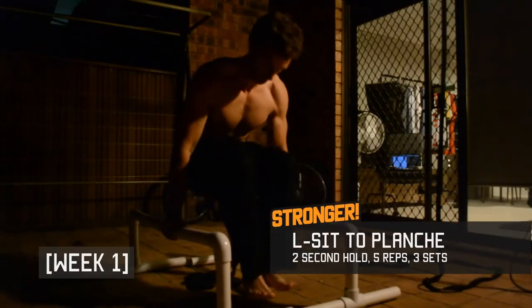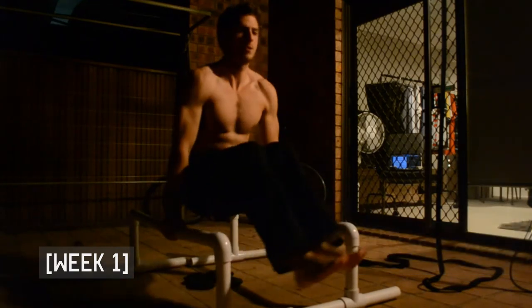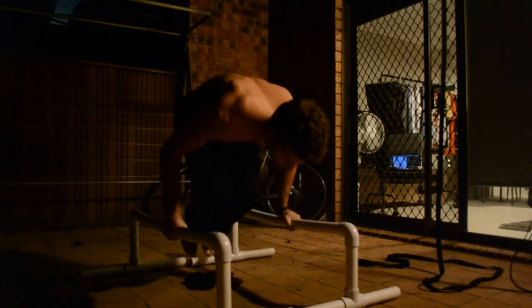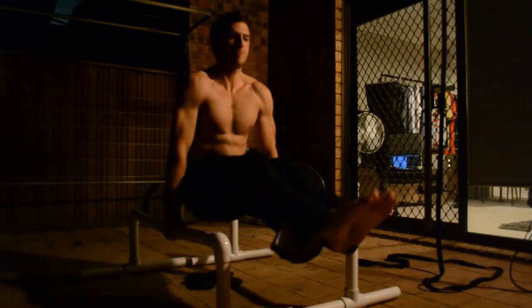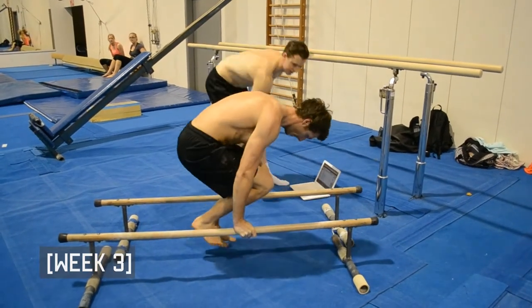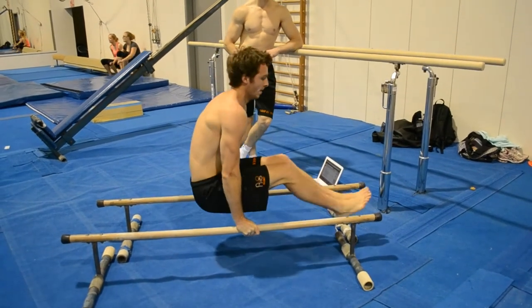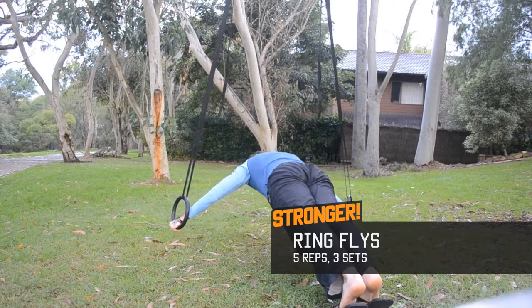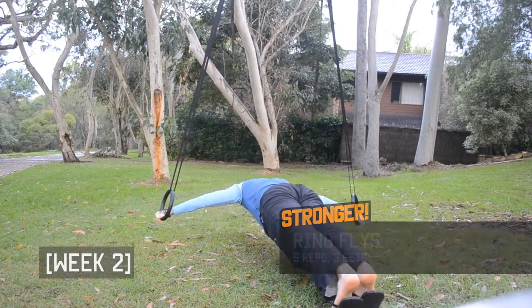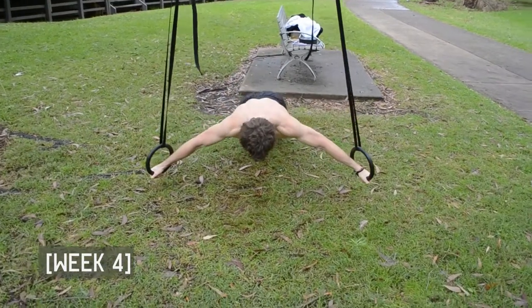In my first week of L-sit to planche holds I felt absolutely useless, barely being able to get anything near the planche hold position and fatiguing really quickly. Note that in this exercise my arms should be straight. Even by the third week I was still very much in the beginner phase — this is one of those exercises that requires a lot of patience for progression. The alternate exercise, ring flies, seemed to progress quite well though I did have a bit of a bad habit in bending my arms slightly.